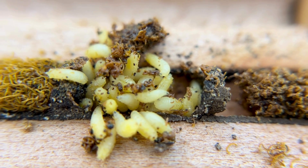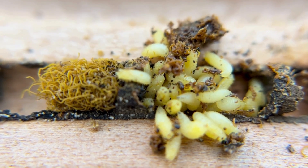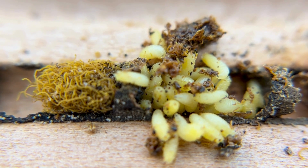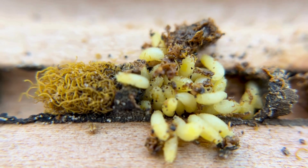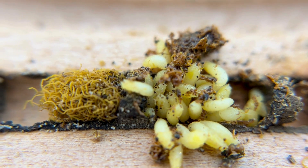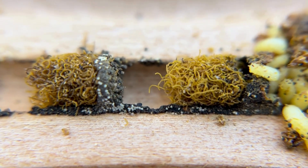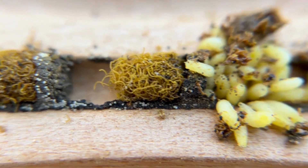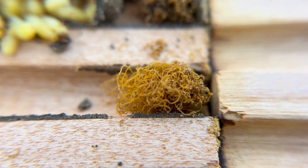We get asked a lot what this fluffy stuff is inside some of these cells. That is frass, and frass means poop. That type of fluffiness is the Houdini fly frass — so that's Houdini fly poop that you see there. You can see there's some more as they crawl along and add to that chamber.